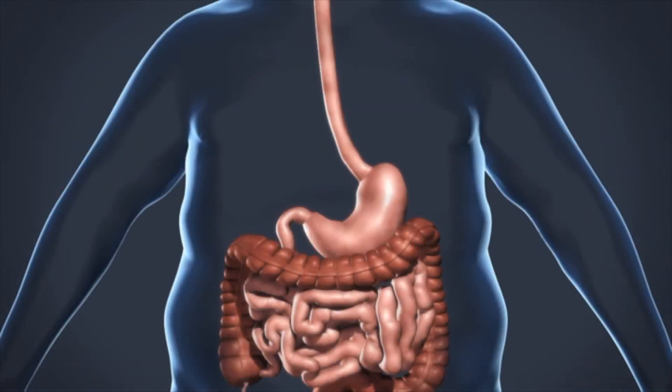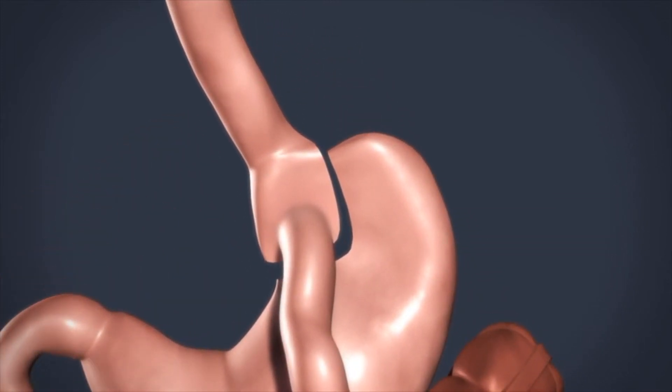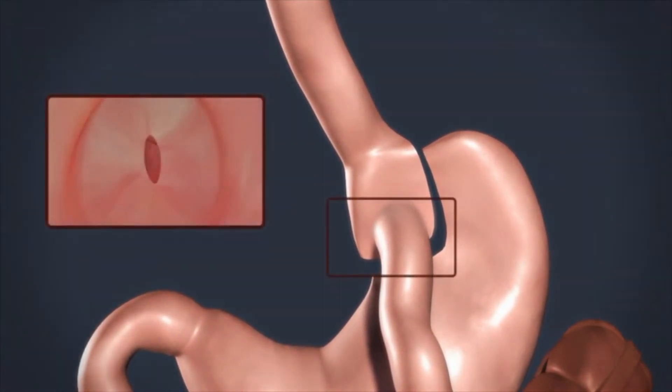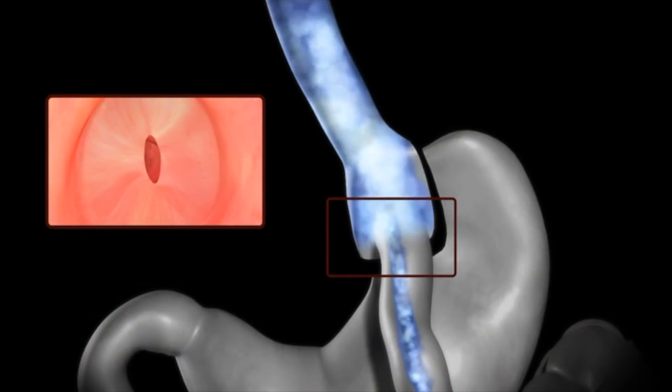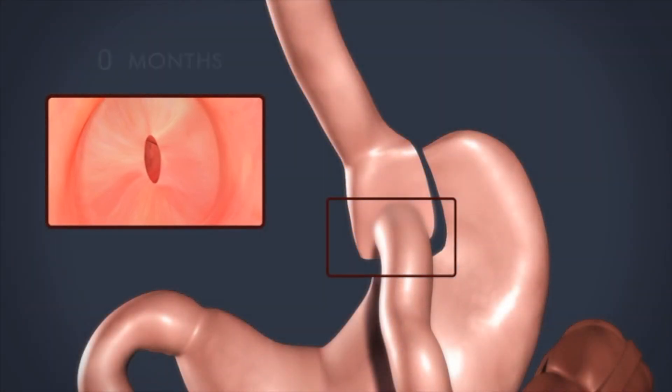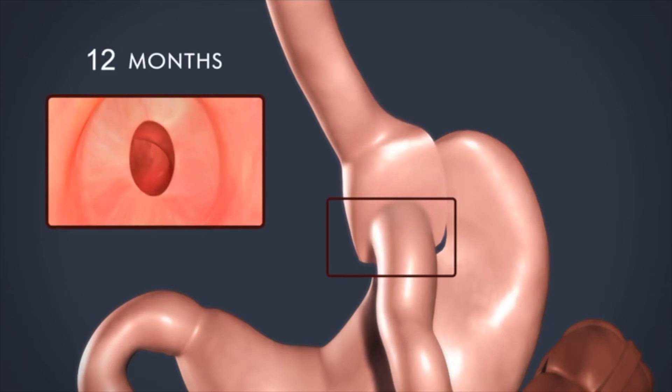The gastric bypass is a weight loss procedure where a small pouch is created from the upper portion of the stomach. A small connection is then made with the intestine. This small pouch and connection leads to an increased feeling of fullness with small meals, allowing for weight loss.